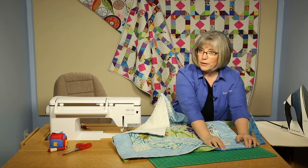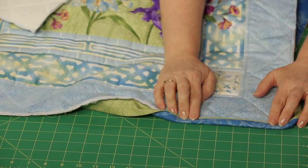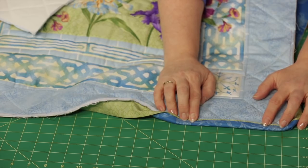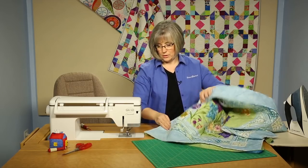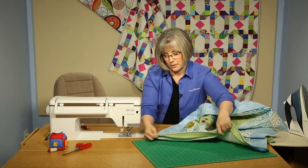Now you say, how do I finish that? You could finish by hand, but you're going to be sewing on the right side of your quilt. The quick way to finish this is by machine, and I'll show you how to do that. We find another corner here that's partially ready to go — this one is on, and we're going to be coming in with a machine.